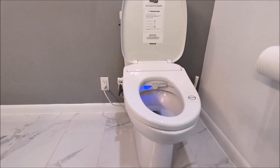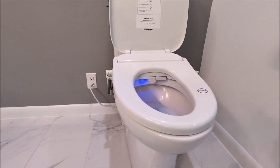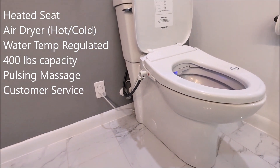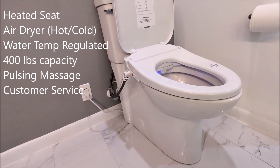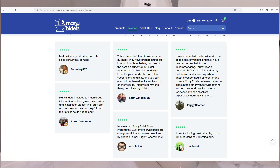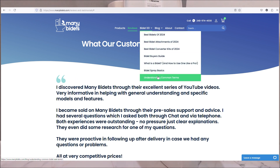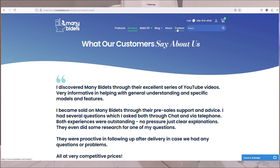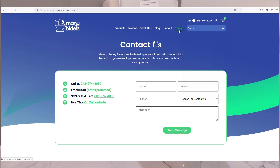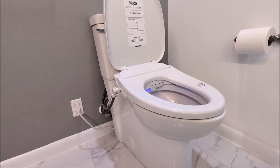Finally, customer service is also part of the experience. Both Econova and manybidets.com provide excellent customer service — they follow up even for regular sales, sit with you to go over your requirements, and give you the right bidet and support for the lifetime of that bidet. I'll leave the link in the description so you can buy directly from them and get 10% off your purchase.